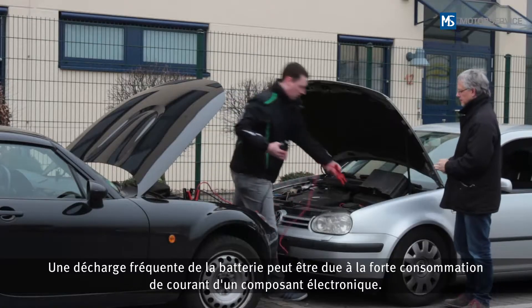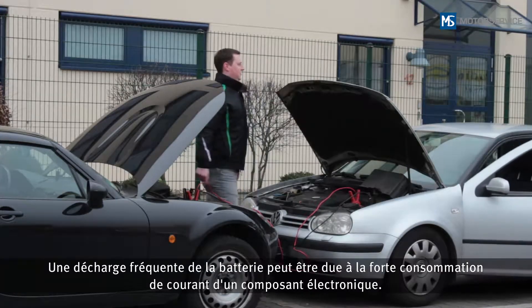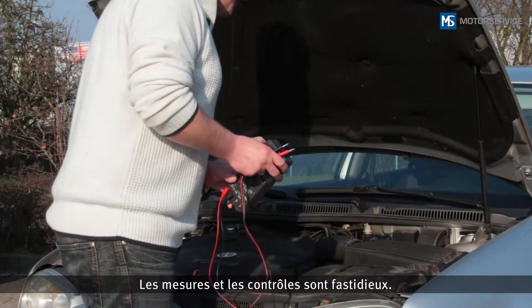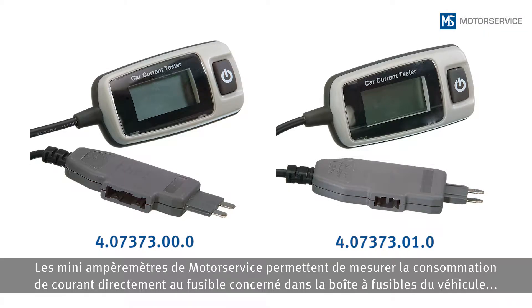A battery that discharges frequently may indicate that an electronic component has an increased power consumption. Troubleshooting is difficult in this situation — taking measurements and carrying out tests is highly complex and laborious. Thanks to the Miniameter from Motor Service, power consumption can be measured directly at the respective fuse in the vehicle's fuse box, quickly and easily.